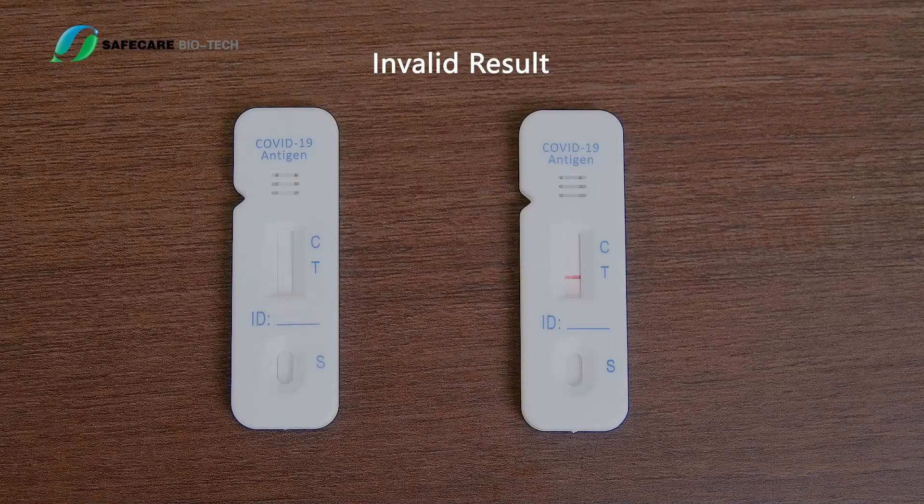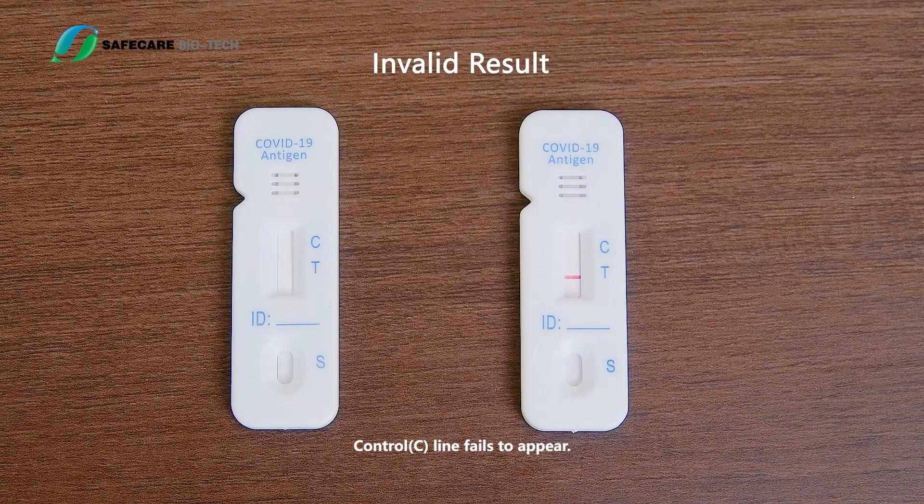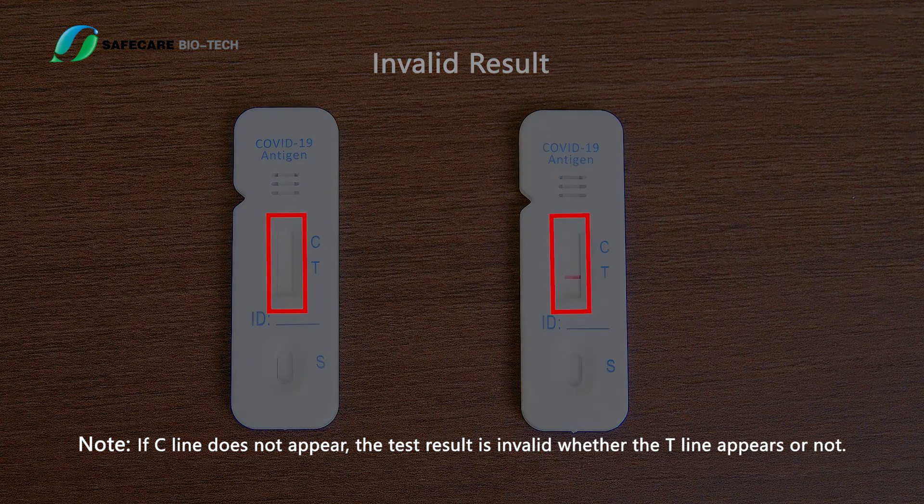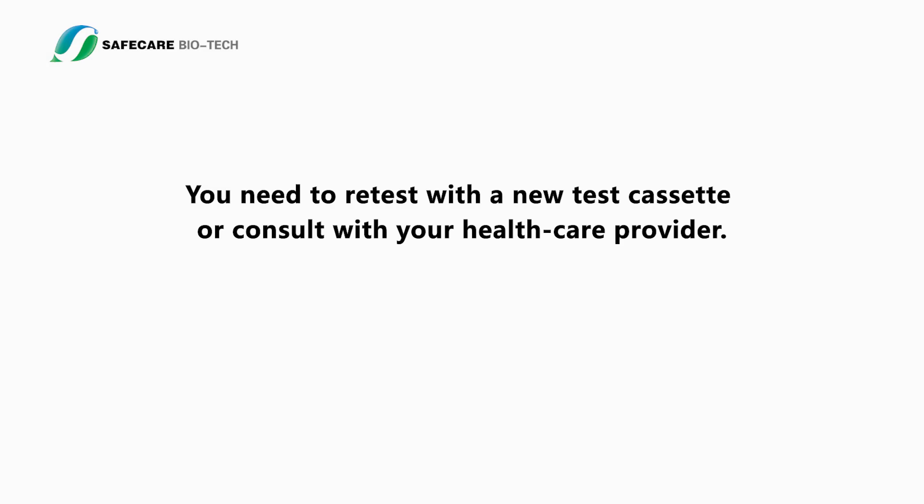Invalid result: The control C line fails to appear. Note: if the C line does not appear, the test result is invalid whether the T line appears or not. You need to retest with a new test cassette or consult with your health care provider.